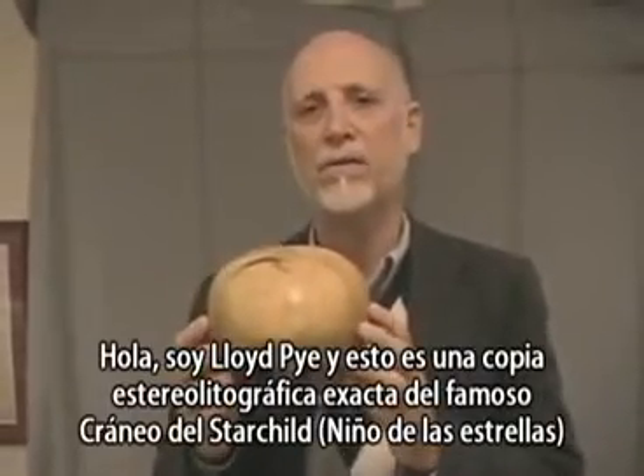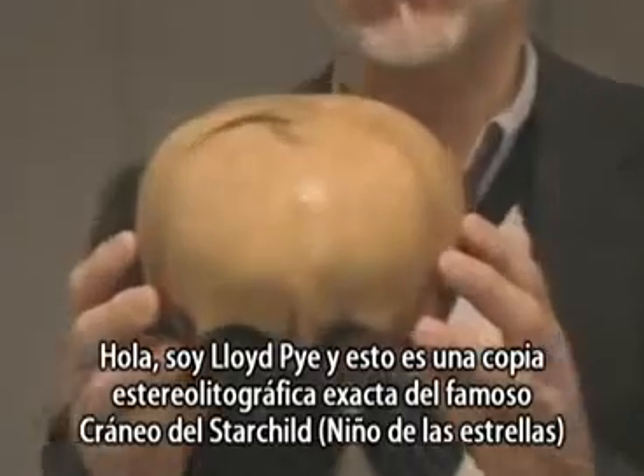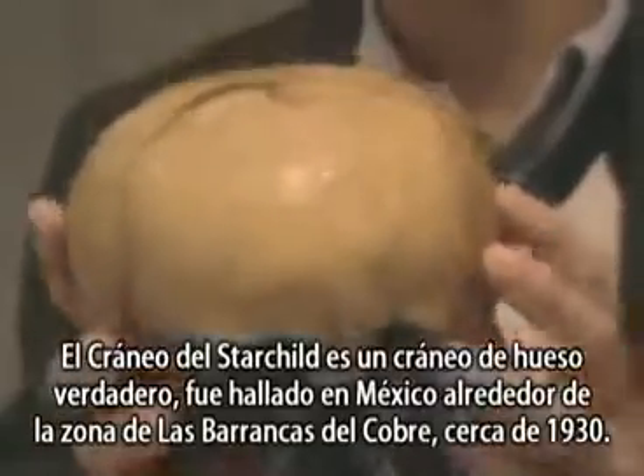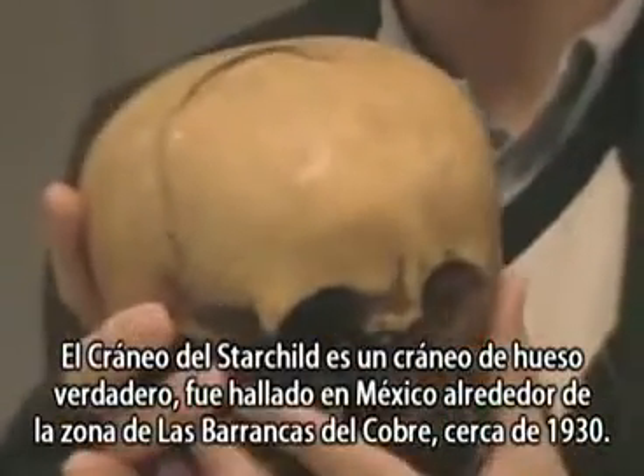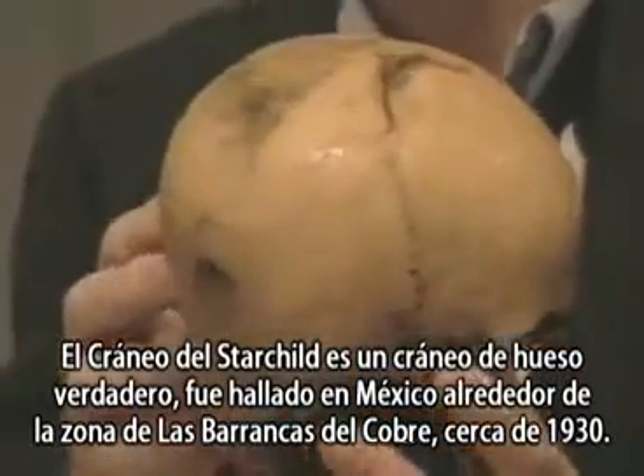Hi, I'm Lloyd Pye and this is an exact stereolithographic copy of the famous Starchild skull. The Starchild skull is a real true bone skull that was found in Mexico around the Copper Canyon area about 1930.